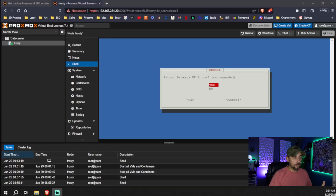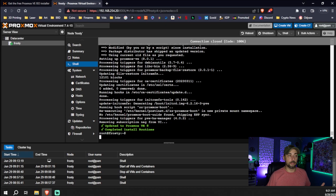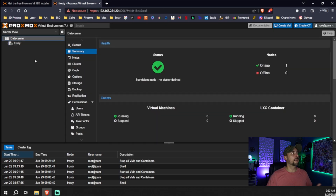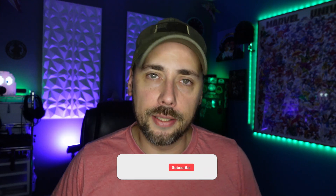When it's all done, a screen will ask if you want to reboot now — hit Yes and it will reboot your host. After a couple of minutes the server is back online, and under Summary we're now running the newest, latest, greatest Proxmox 8.0.3. And that's it — now we're ready to start really getting into this and playing with virtual machines. What I'm most excited about are LXC containers, or Linux containers.